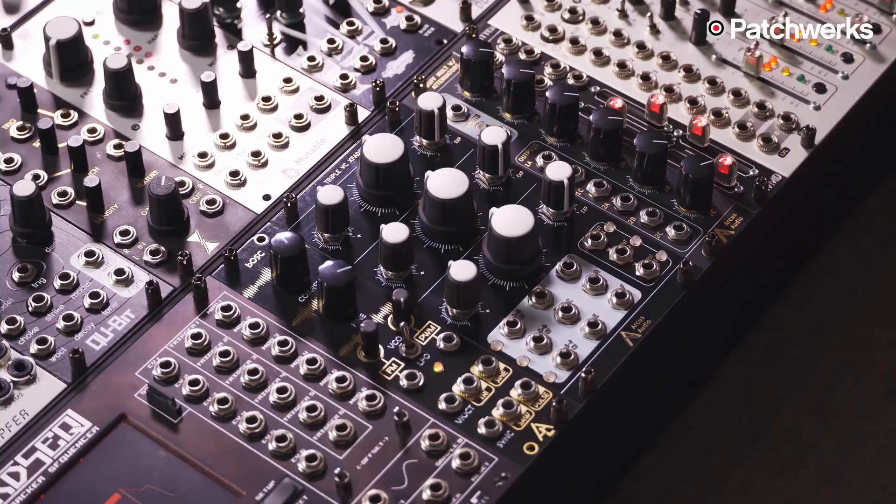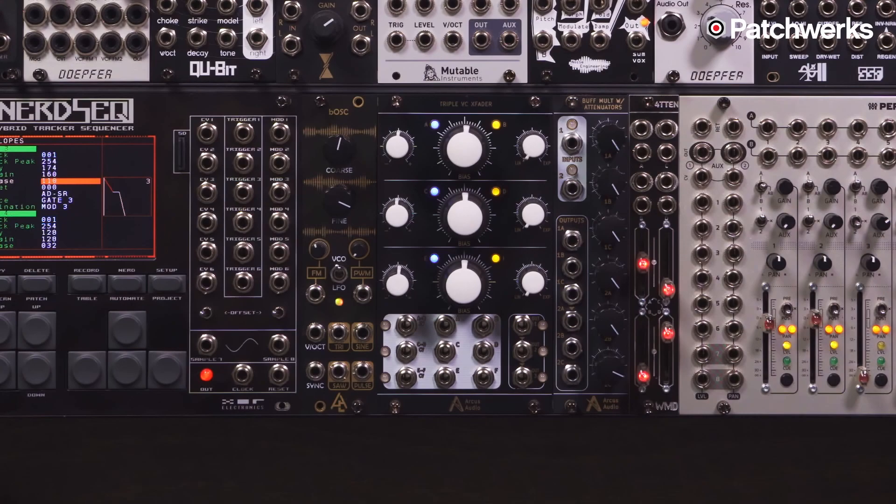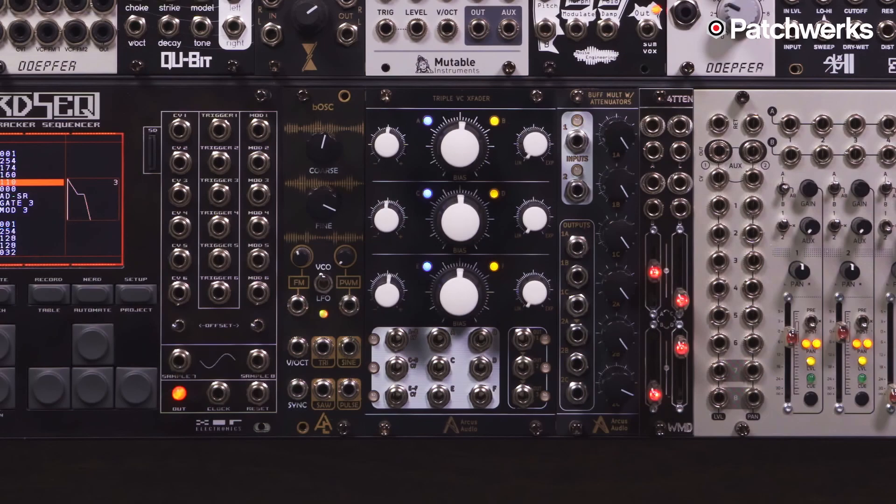Hi there, this is Matthew from Patchworks, and today we're looking at the Triple VC X Fader by Arcus Audio. The Triple VC X Fader is a crossfading Eurorack module. VC stands for voltage control, so it's a three-channel voltage control crossfader.